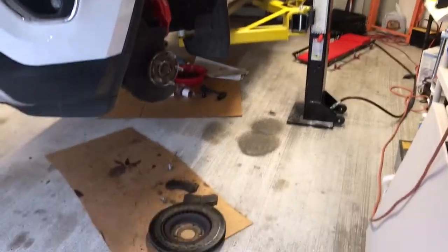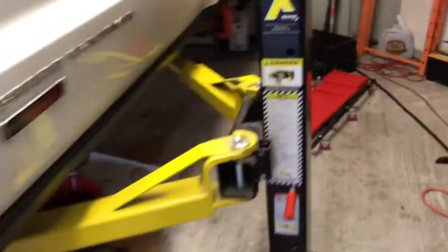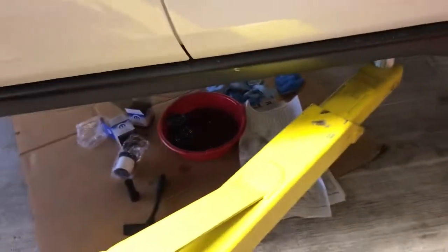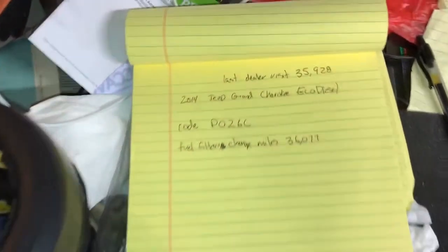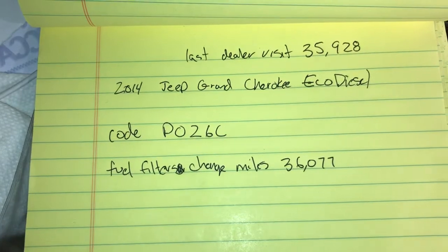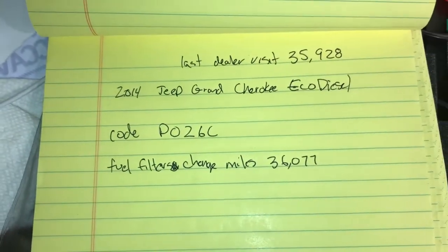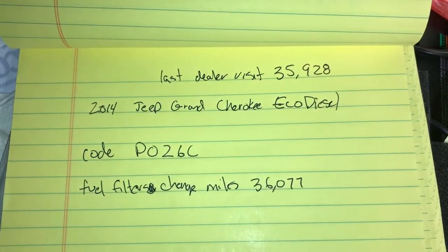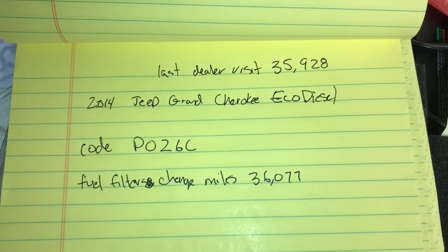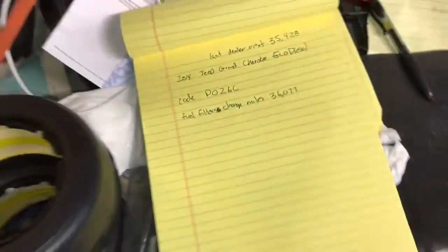Today is Thursday April 27th. This is my 2014 Jeep Grand Cherokee Eco Diesel. I'm making this video to show that I'm changing out both fuel filters. What happened was a check engine light came on with code P026C, which is fuel injection quantity lower than expected. I was at the dealer at 35,928 miles and now I'm changing the filters out at 36,077 miles.